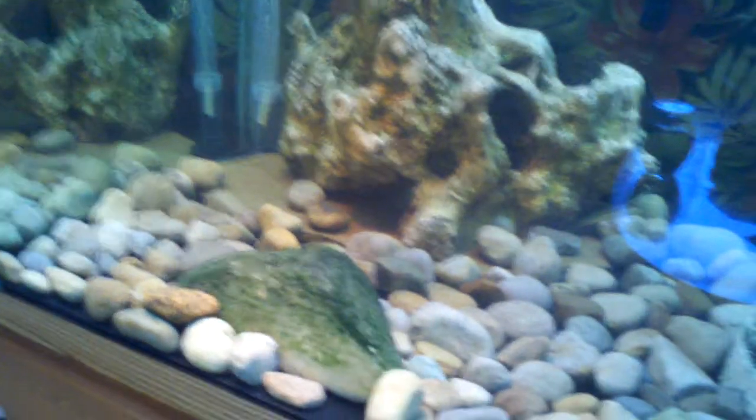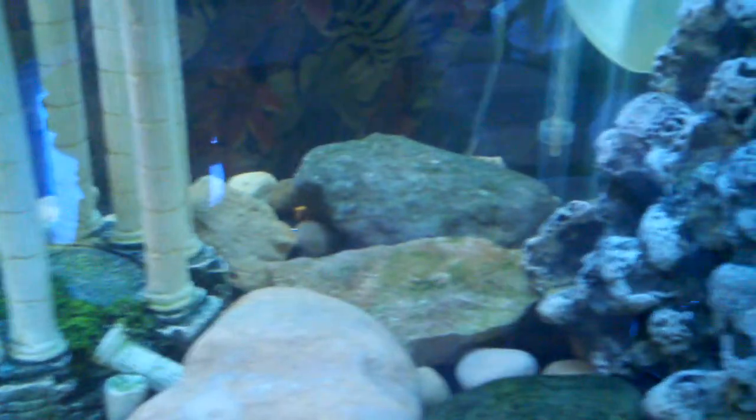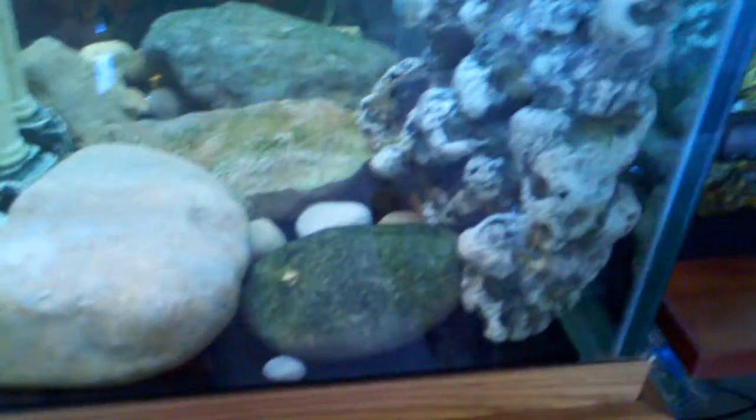Moving a little bit of water. Some river rock, a couple algae eaters in there, some bluegill, and an under gravel filter going on.